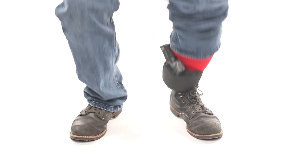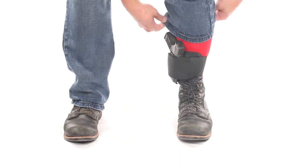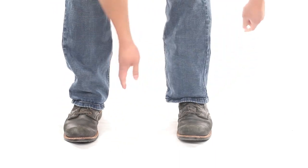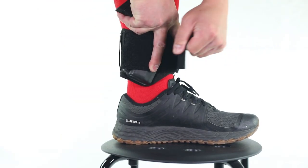You want to pull the band taut enough so that the holster does not bounce during movement, while also remaining comfortable. Readjust as many times as you need to find your perfect balance of comfort and function.